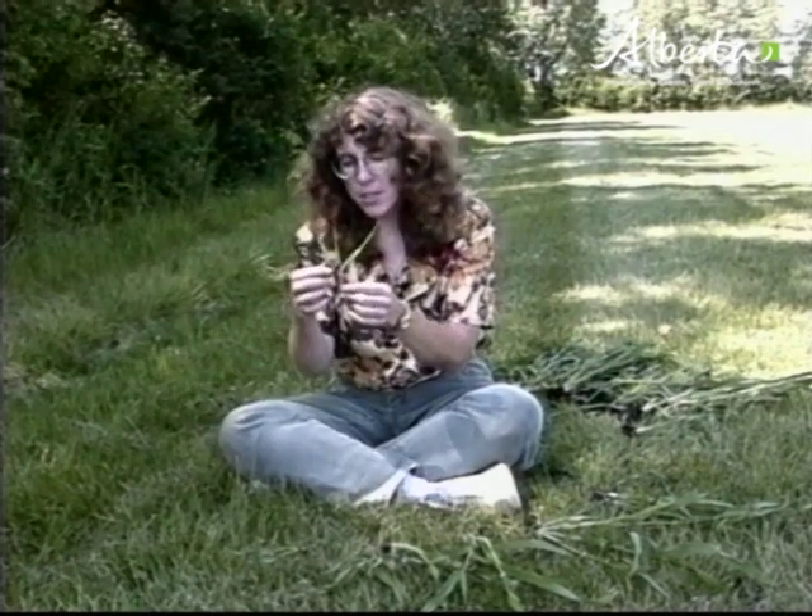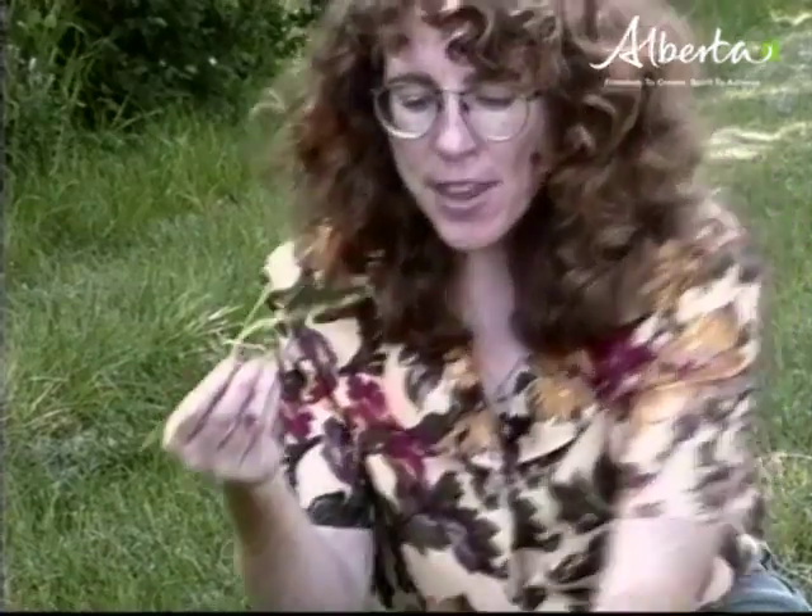Doing leaf counts at a very early stage may seem very simple — this is before tillers have started to be formed. Here we have just a little past the two-and-a-half leaf stage. But once those tillers start to form, things get a little bit more complex. Here we have a plant that's at the four-leaf stage, but because of the presence of these two tillers, we could mistakenly call it a five-leaf stage.